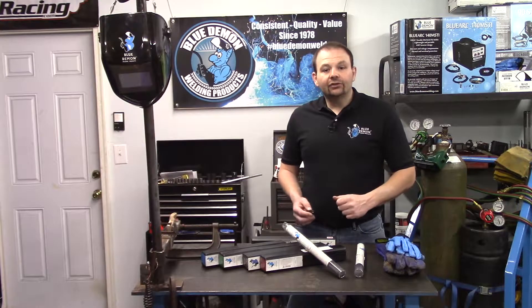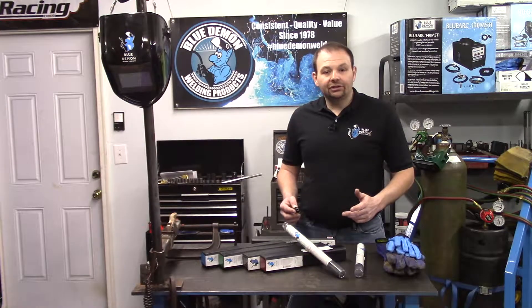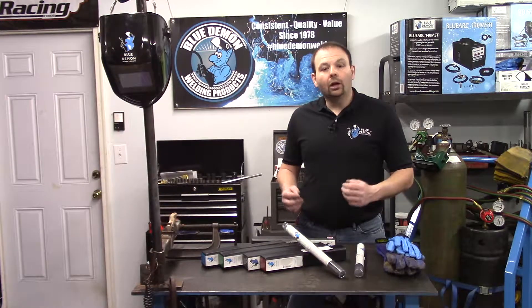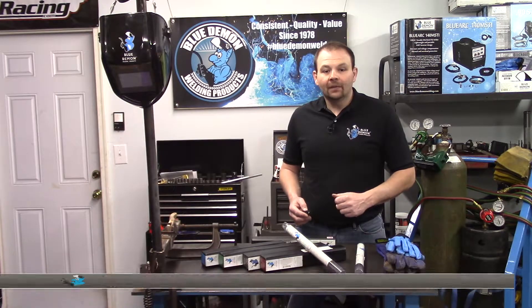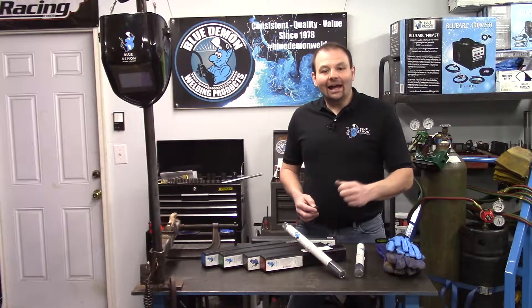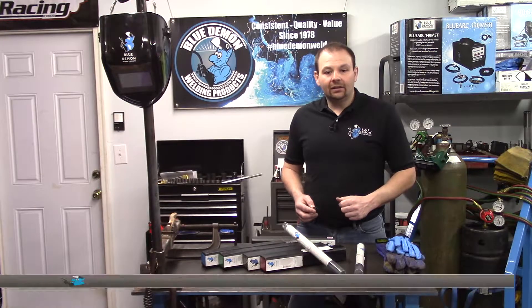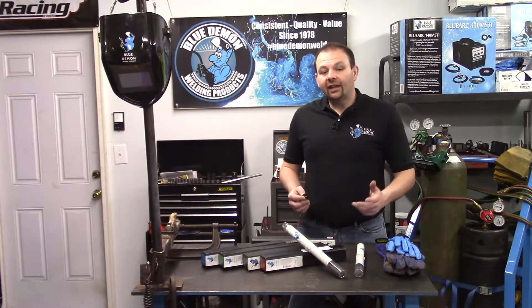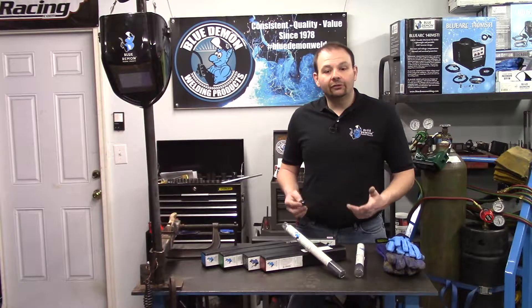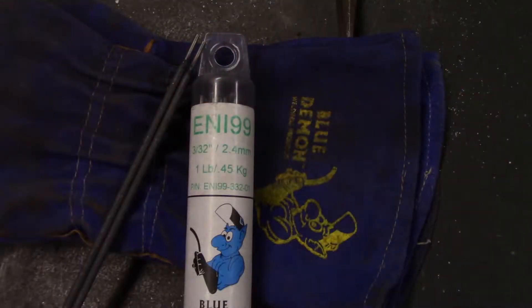The next letters designate the chemical composition of the filler metal or undiluted weld metal. In our case, the NI indicates the electrode's composition is a nickel alloy. And finally, the CI is appended to the end of the classification to indicate this electrode is intended for cast iron. This designator cuts down on confusion for similar types of non-cast iron electrodes.